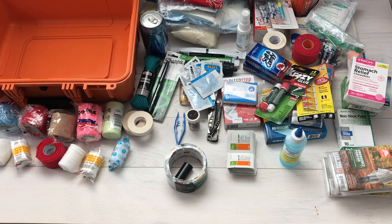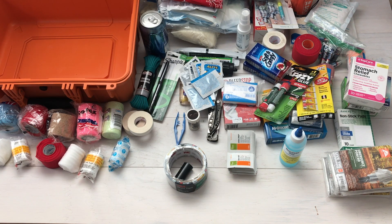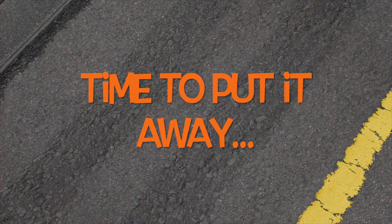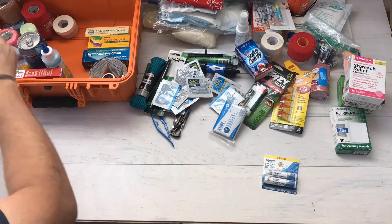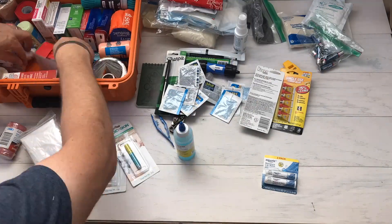Let's dig in and see what's in the Condition One case. I chose this case because it's dustproof and waterproof — it's got a seal all the way around and a really nice clasp system. There's a little vent that allows it to bleed air without popping the seal. You can lock these cases, and the clasps are simple: just lift up to open and push on the center to lock.